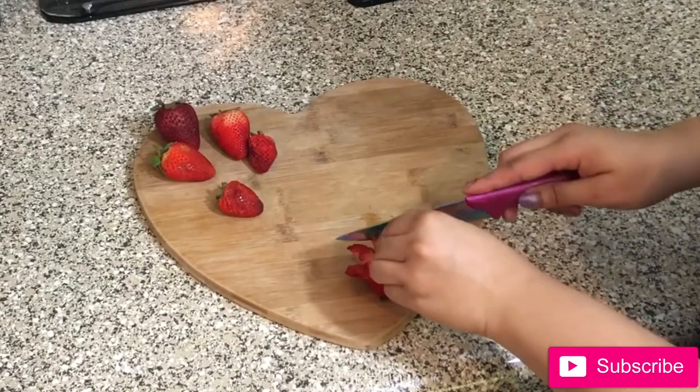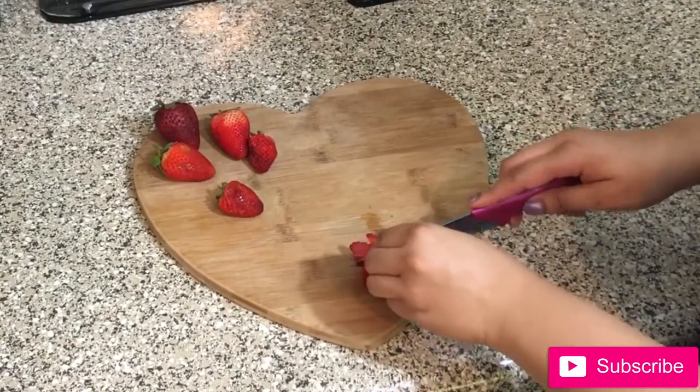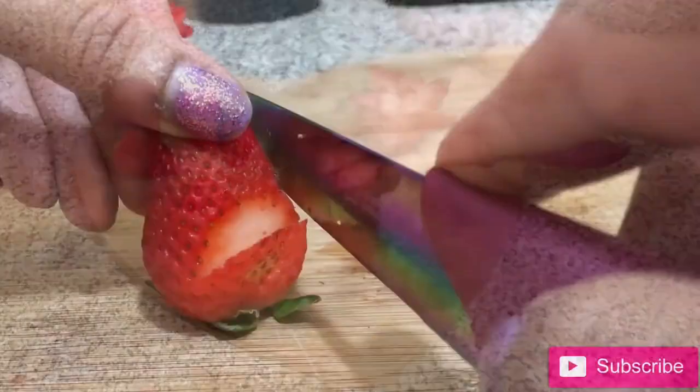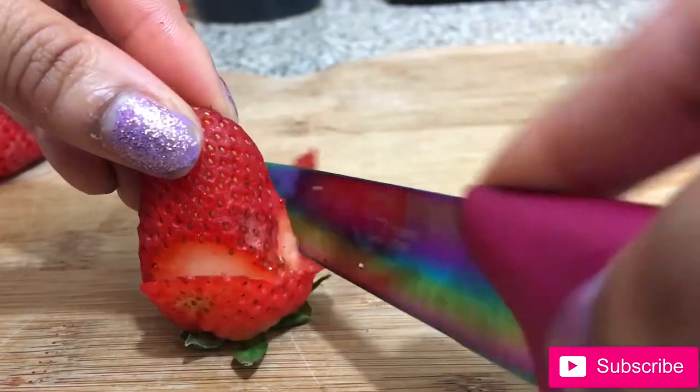Start out with clean hands and rinse your strawberries. Then start from the base of the strawberry and make thin slices, but be sure not to cut all the way through. Then gently peel back the slice towards you.